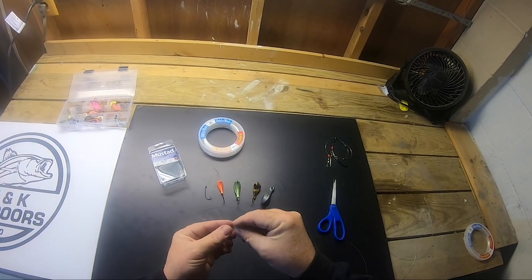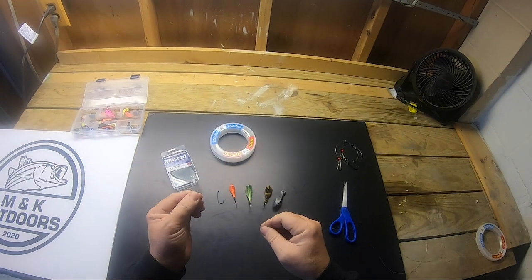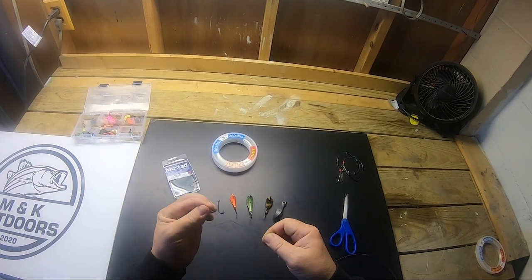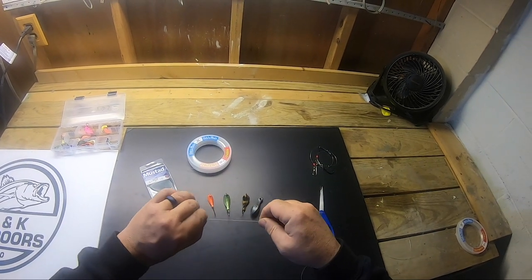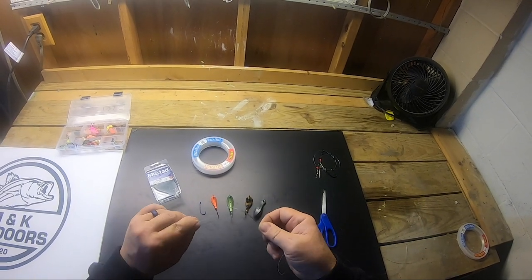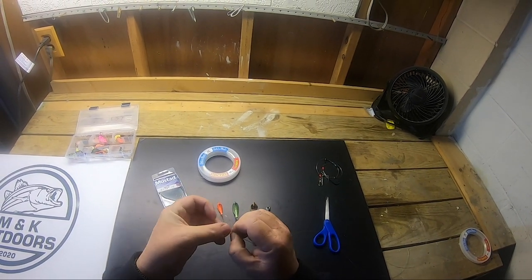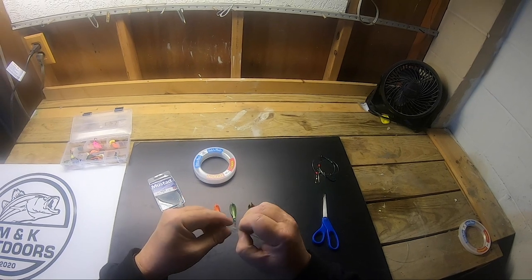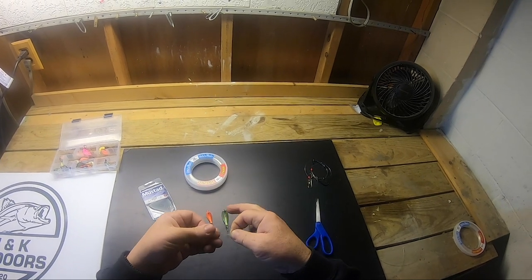To tie the dropper loop, take about four or five inches of leader and fold it so you have a bottom half and a top half. Pinch the ends — it's easier to work with when making your loops. Hold the tag end and twist to make a loop. I like to pass it through twice to make it extra strong. You can wet this part to make it stronger when you cinch the knot. Then hold the tag and the mainline and pull tight.